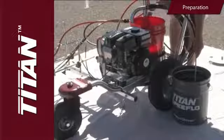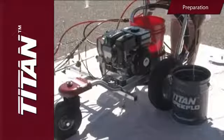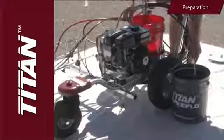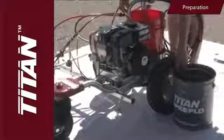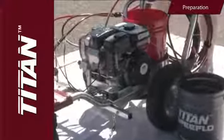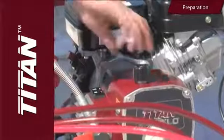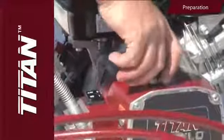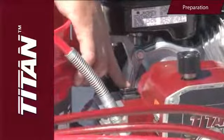Next, slowly turn the pressure control knob clockwise to increase the pressure until fluid starts to come out of the return hose. Use only enough pressure to keep the fluid coming out. Allow 15 to 30 seconds to flush the test fluid through the return hose and into the waste container. Then turn the pressure control knob fully counterclockwise to its lowest setting and turn the pump switch to off.